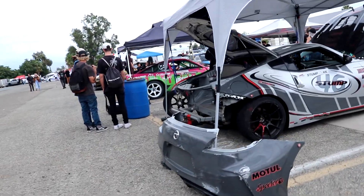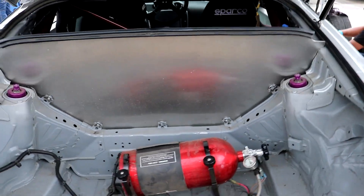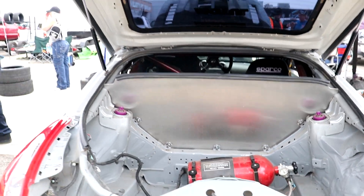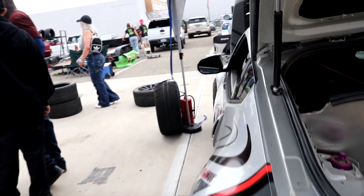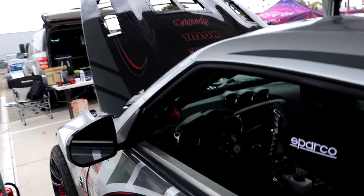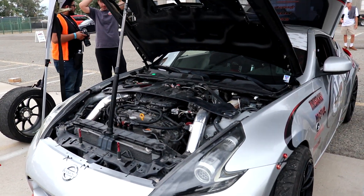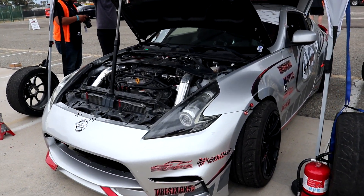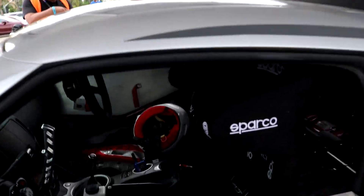Here's another ridiculous drift build. Look how they did the trunk — it's literally all gutted out with nothing but a nitrous bottle in it. The firewall, the exhaust hanging so low to the floor — this is just sick. They kept a lot of the stock interior though. Might be all-motor, I don't know, but this is a cool, crazy build.